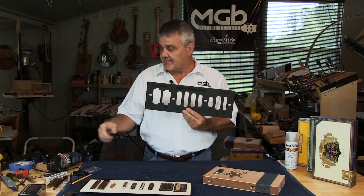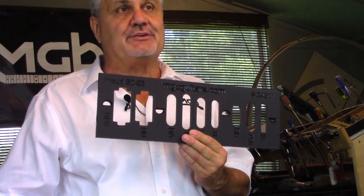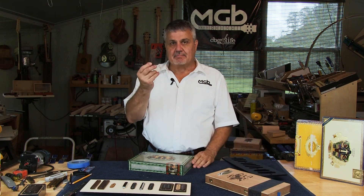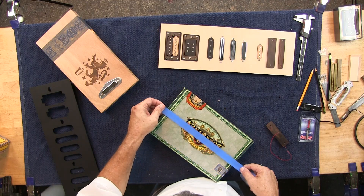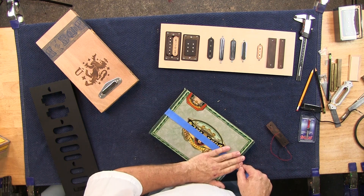We've created a template that, used with a router, will allow you to cut those holes quickly and accurately. Let's demonstrate this new product by making an opening for one of our $7.50s in this box. The first step is to put some painter's tape down the center of the box, because we're going to mount everything based upon the center line of the box.